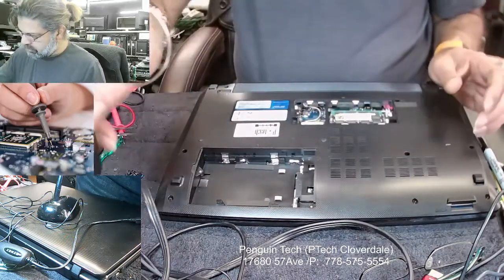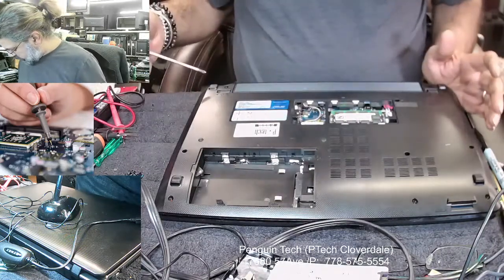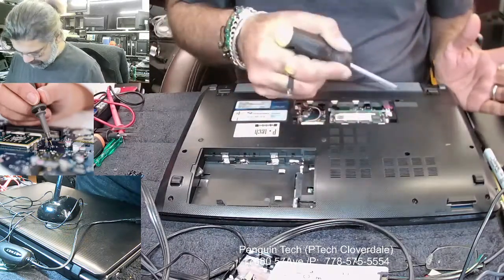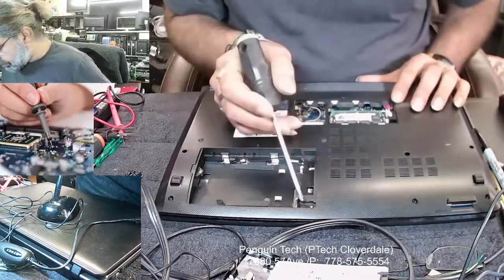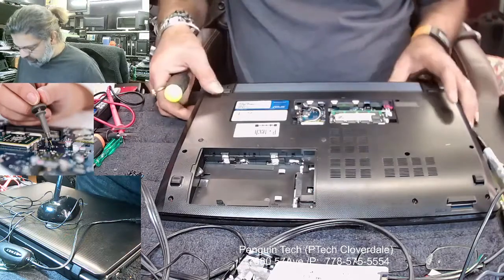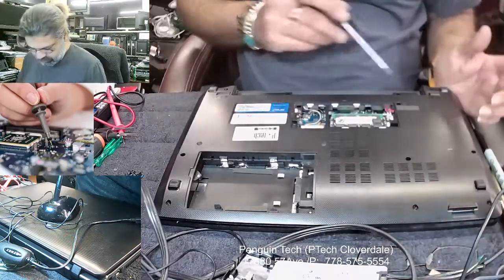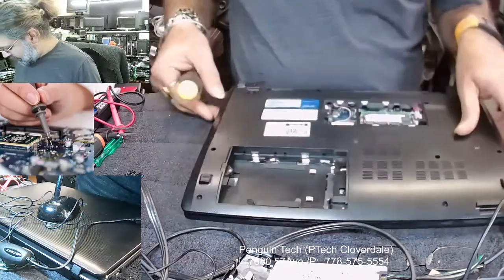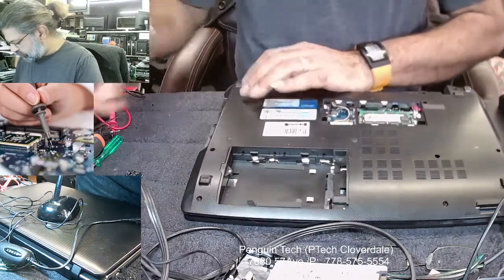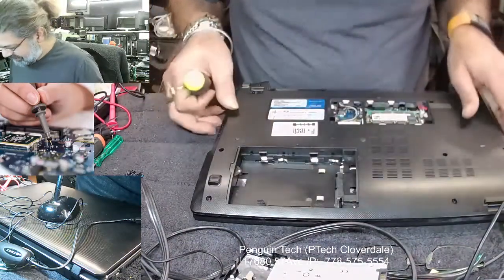We have to take out the screws — there are two outside, then one, two, three, four, five, six, seven, eight, nine, ten, and there's one more inside. We also have to take out the battery, and under the battery there are two more screws. After this we have to take out the CD-ROM, and under the CD-ROM there are two more screws.